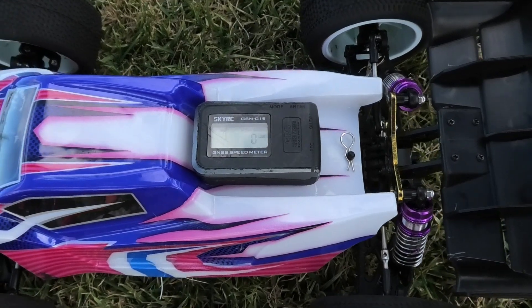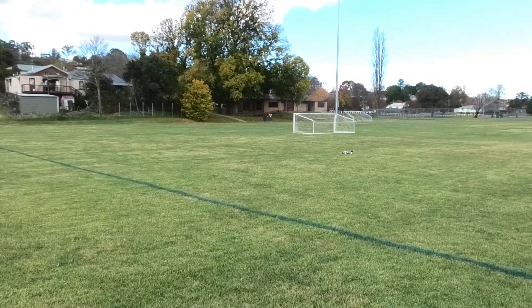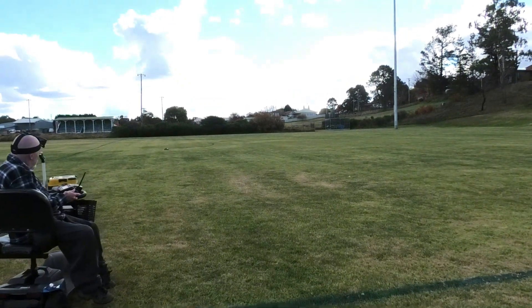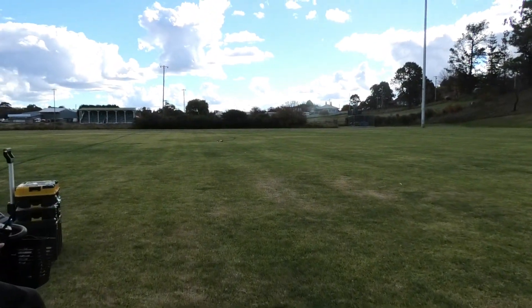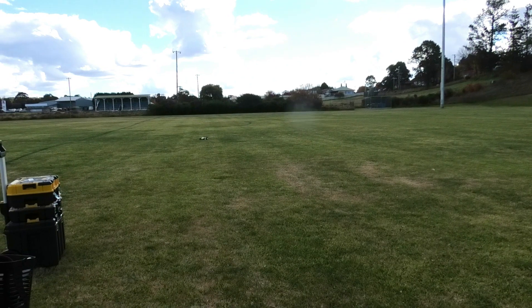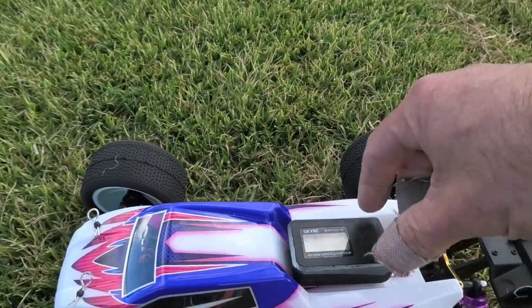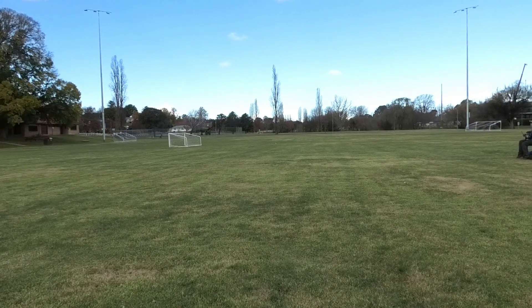Hold onto your hats guys — 4S time! The gun is zeroed. That turn looked dangerous. We got 40... that was my bad. 42km/h. Just as I thought — very tricky to handle. 42km/h with barely any throttle, just touching it. Okay, number 2.